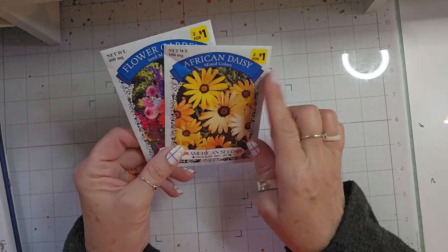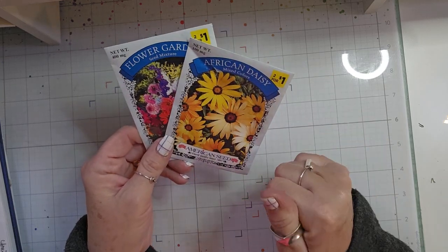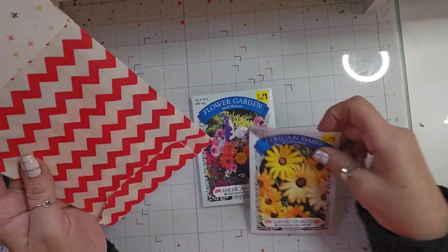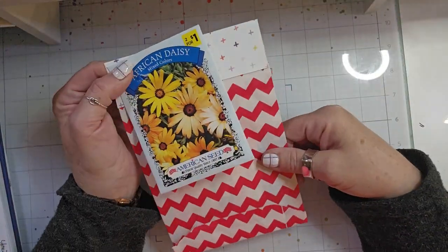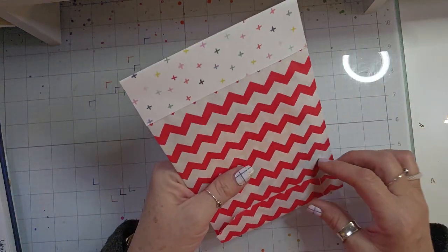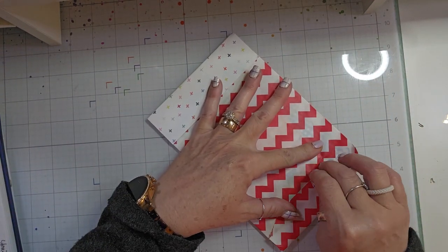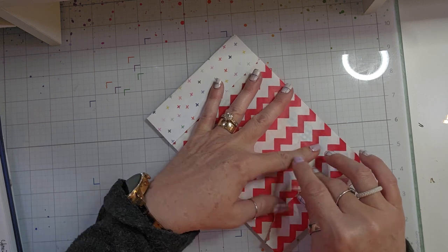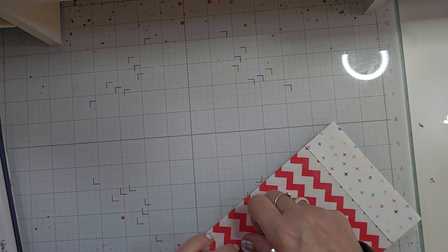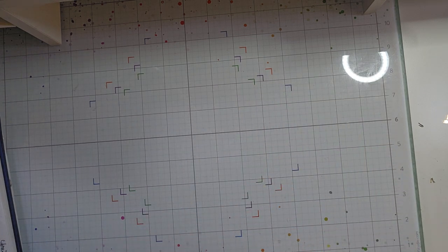I did pick up a couple of seed packets. I'm going to add those — I have this one with a bag topper on it but I haven't decorated it yet. I'll add a little seed packet on this, so I picked up two of those. And then inside here, we were also supposed to make a set of bag toppers for our partner.